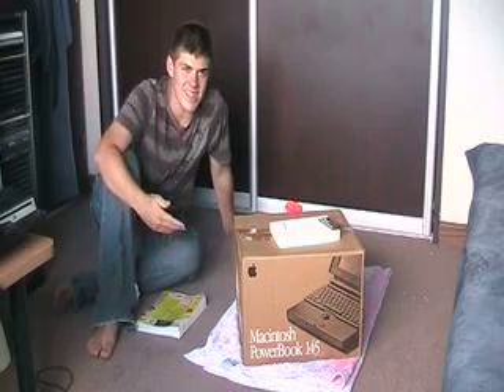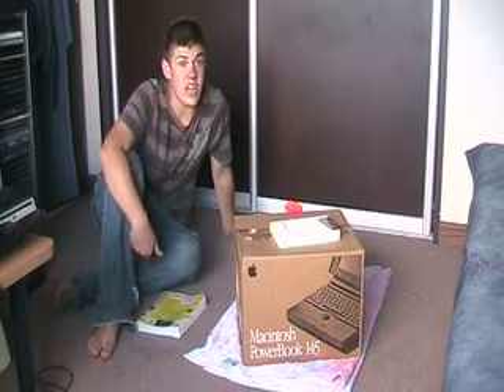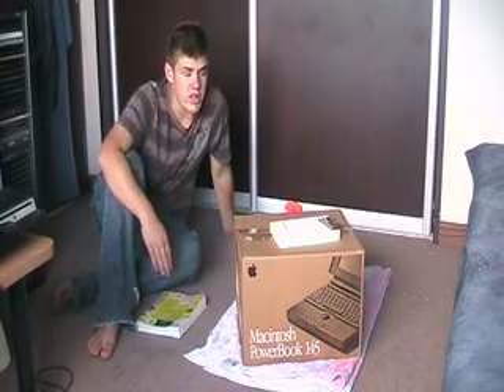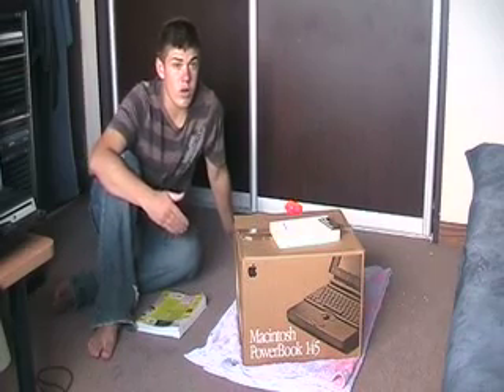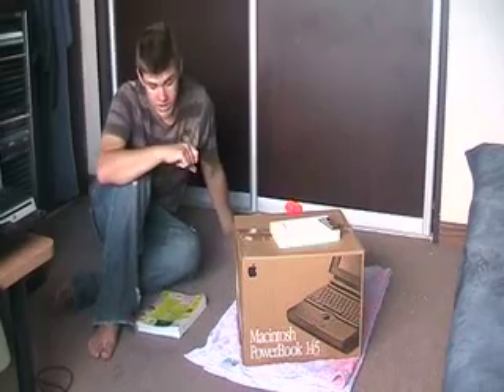Now unfortunately it isn't actually a PowerBook 145, it's not actually an Apple computer that we have in here. Although this is the exact same box that my father's PowerBook 145 came in. And this is actually the first computer that I ever used.